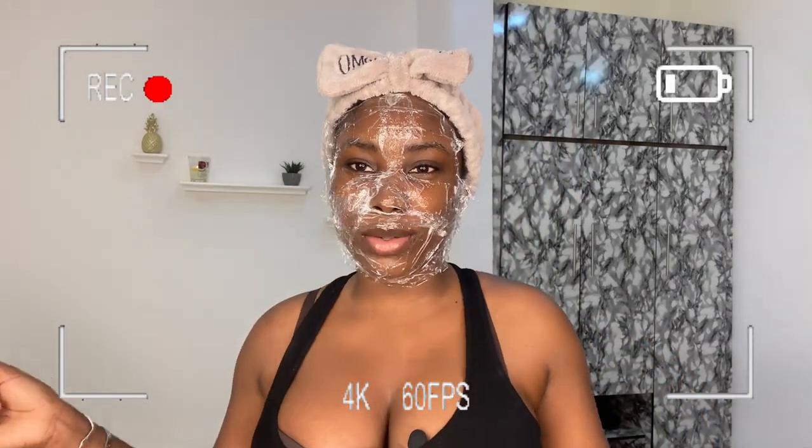Hi guys, welcome back to my channel. Today I'm going to be showing you all how I microneedle at home. This is the first time I'm actually microneedling at home — I've performed this treatment on my clients before, but this is the first time I'm going to be doing it on myself.